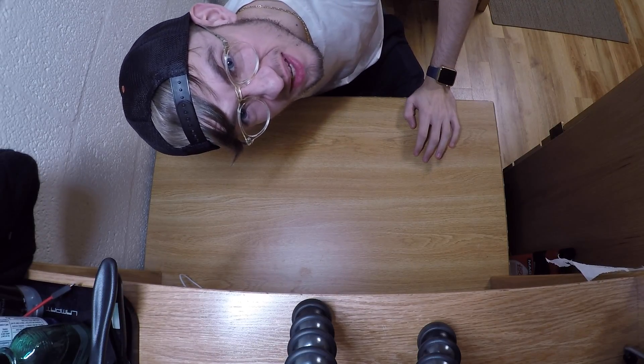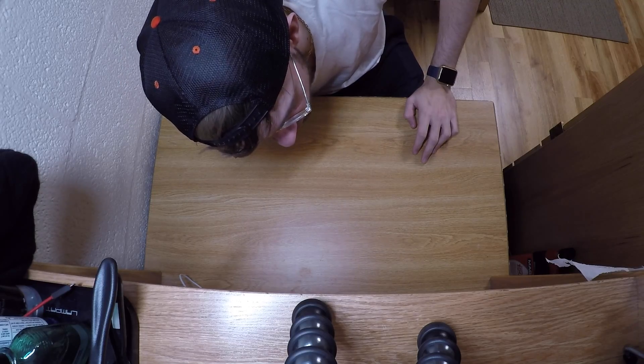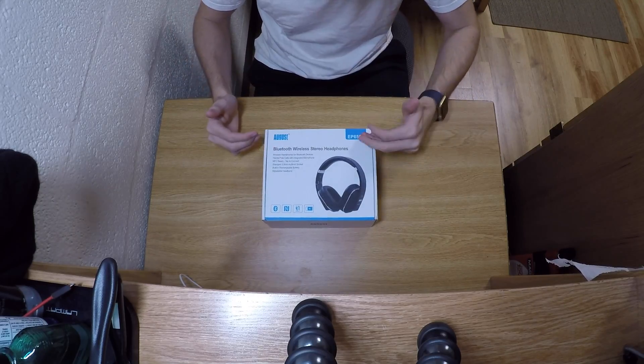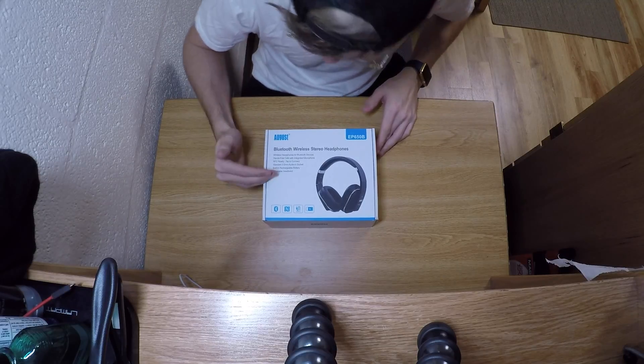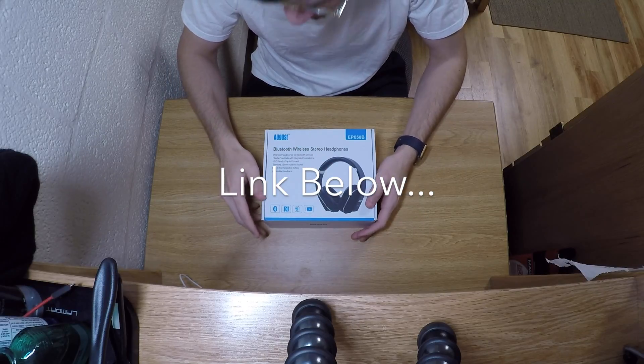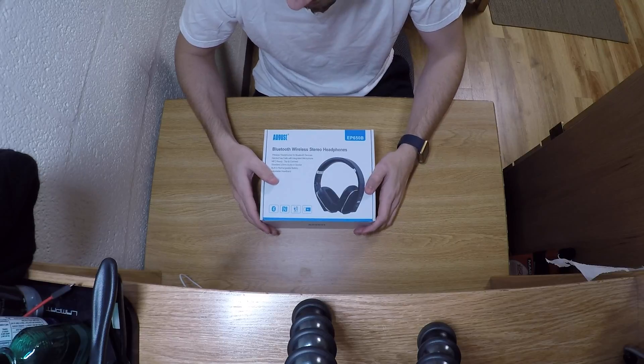Hey guys, what is up, this is Ben, you're watching Headphone Guy 96. Today we're taking a look at the August EP 650B Bluetooth wireless stereo headphones. I'll drop a link in the description to Amazon for these. Thank you again to iDaffodil for sending this product out for review.